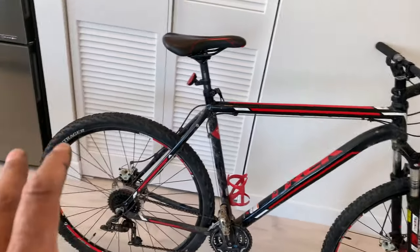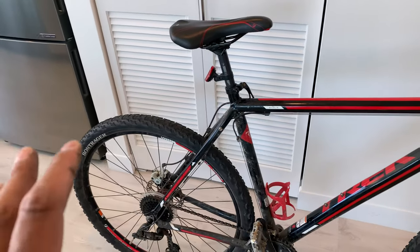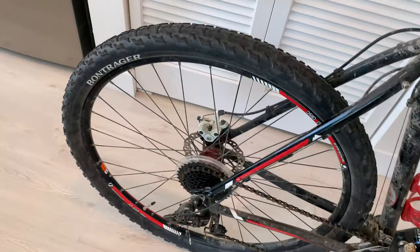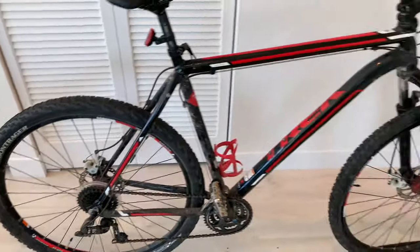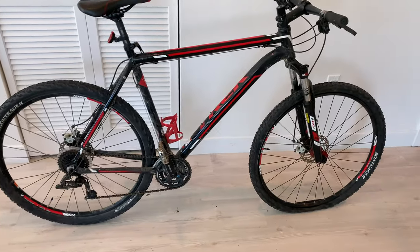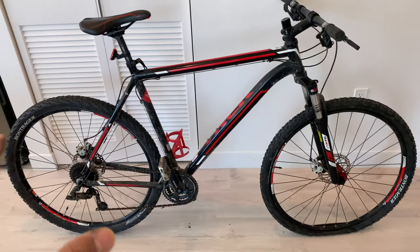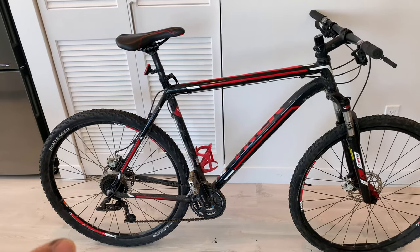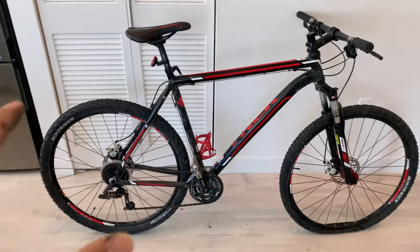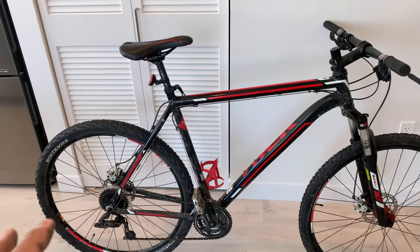This is a 29er — it has 29-inch wheels. I like the 29ers because I do a lot of cross-country racing. On a lot of cross-country straightaways I find it more comfortable and feel like I can go faster with a 29er.